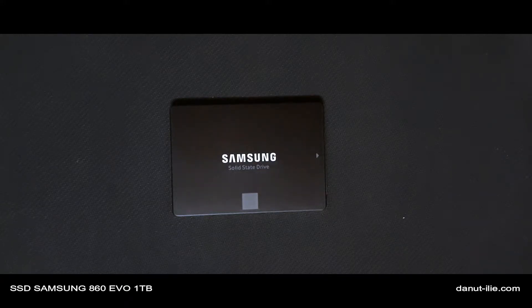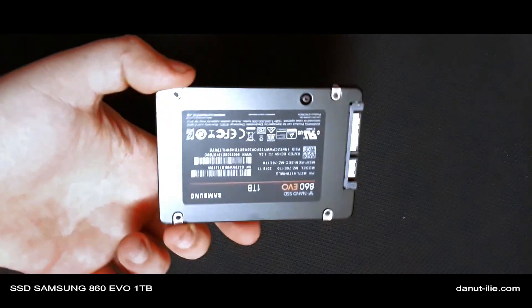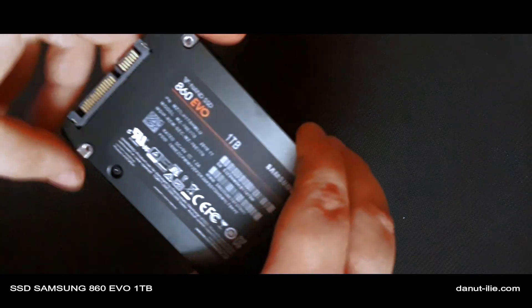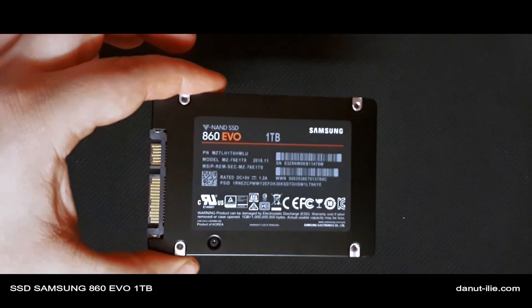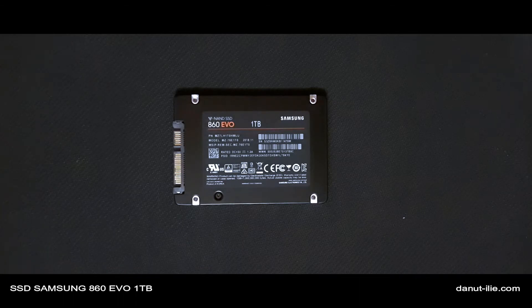Desigur mai exista si SLC si MLC, SLC fiind cea mai performanta, folosita la servere in principiu, mai putin in comert. Se mai gasesc si MLC, dar la cele mai multe SSD-uri de consum este TLC, cum este si acest SSD. Cam acesta a fost review-ul acestui SSD SATA 3 de la Samsung, la un pret de 799 de lei de la eMAG. Ne reveddem data viitoare cu un nou review.